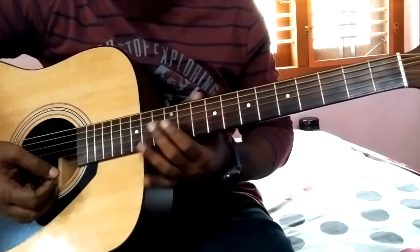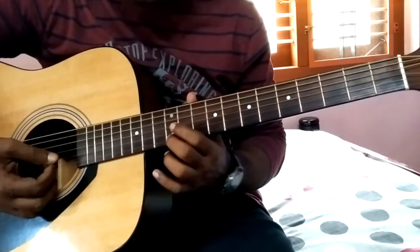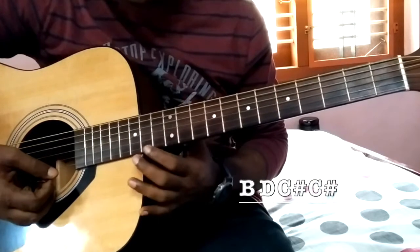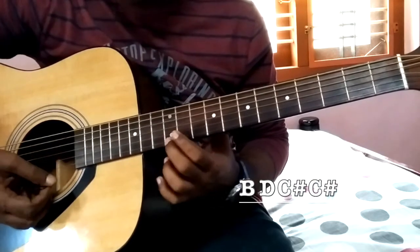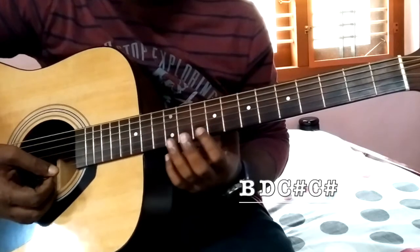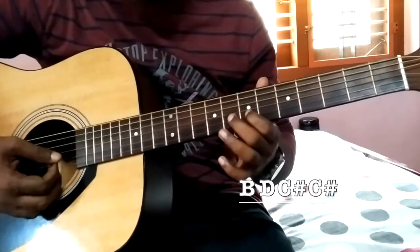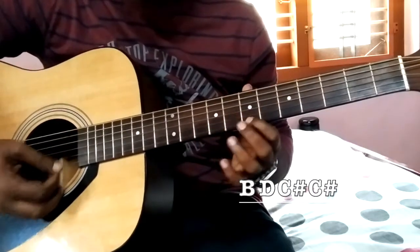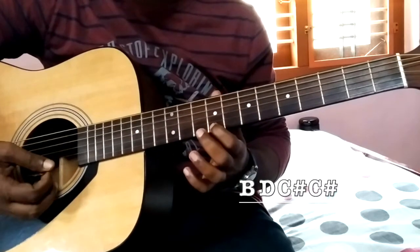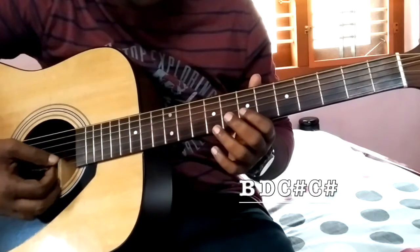We are actually playing it three times. And next is another part in the first string: E, D, C sharp. So E, D, C sharp, C sharp. Those are the notes for the starting bit.